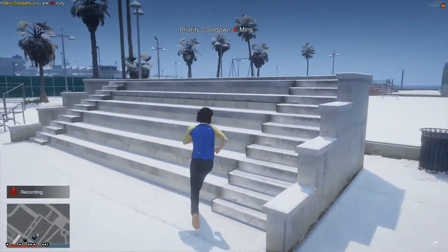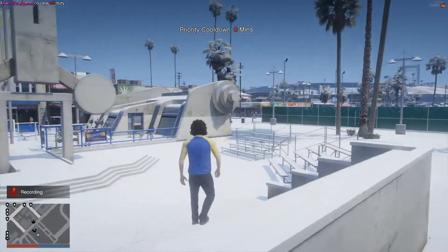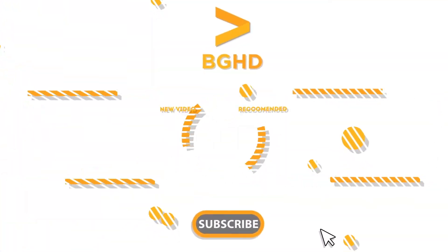Hopefully this did help you out. If it did, leave a like, comment, and subscribe. I will see you in two days for the next video. Enjoy the rest of your day.